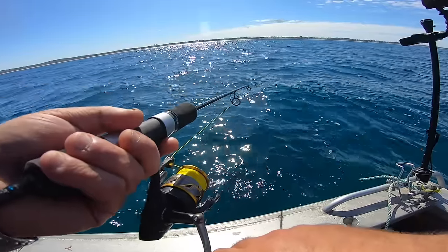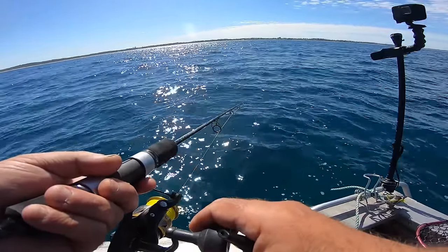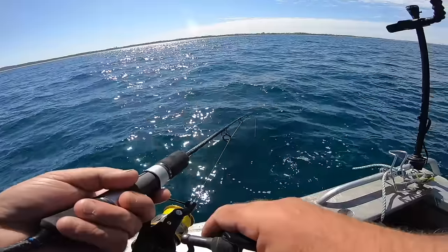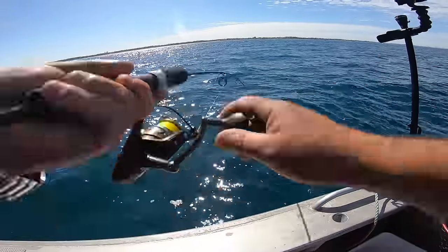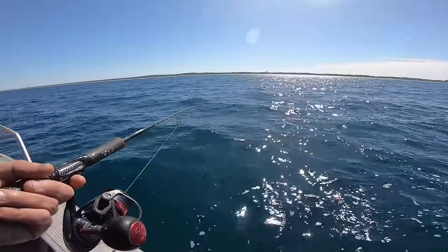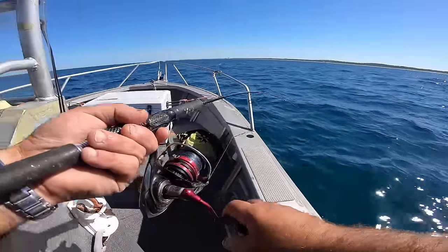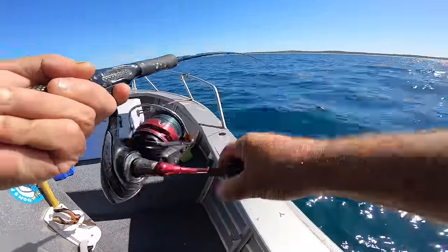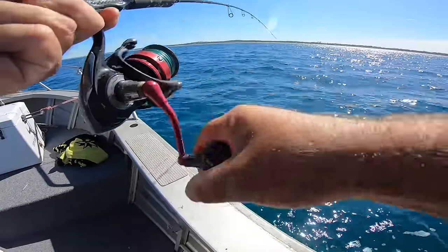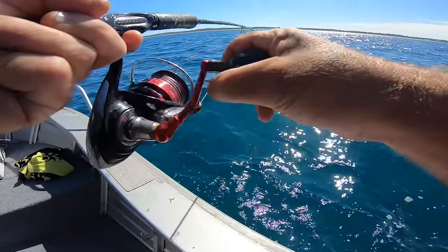Here we go — boop boop boop boop, straight away. That almost felt like a butterfish. It's a big bait so he should be able to get a lot of nibbles. Hang on, it's not that little — should just be a butterfish. As I said, I'm going to keep them. Looks long.